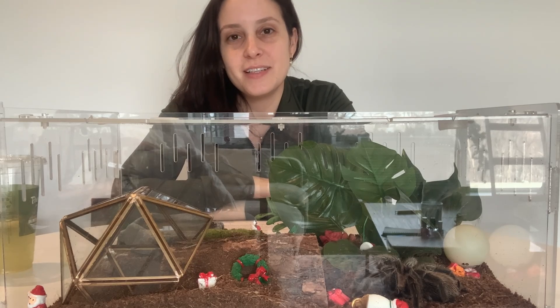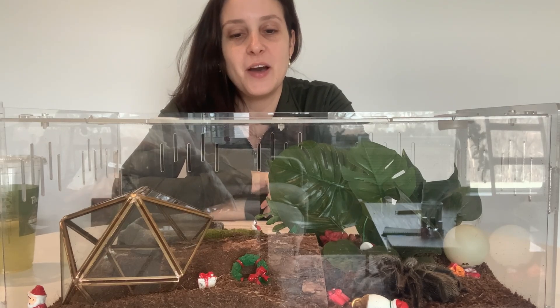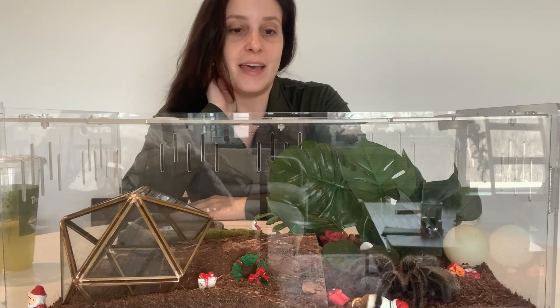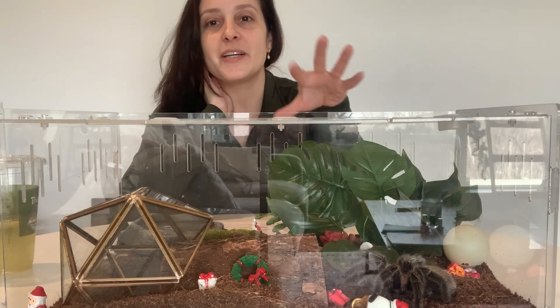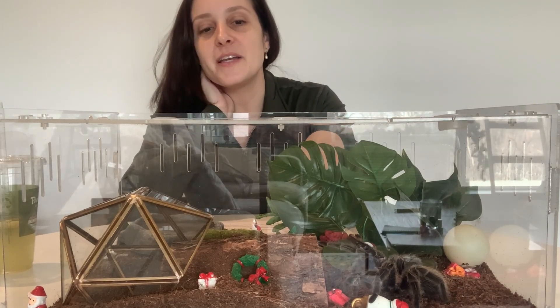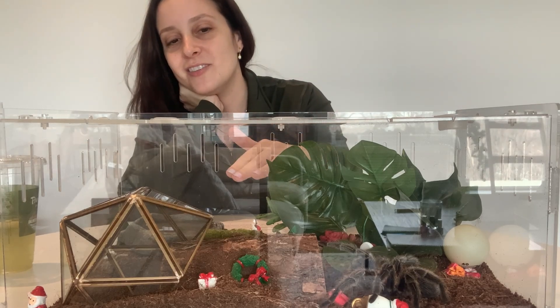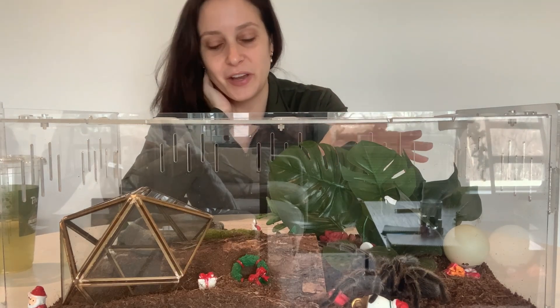Hey guys, it's Patricia from TarantulaHeaven.com. Today I wanted to talk about a really interesting study about tarantula movement. Before we get going, this right here who you see moving is Spidey. She's my G-Rosea. It looks like she's thinking about going in or getting on her lung, so I hope she'll move around for you today.